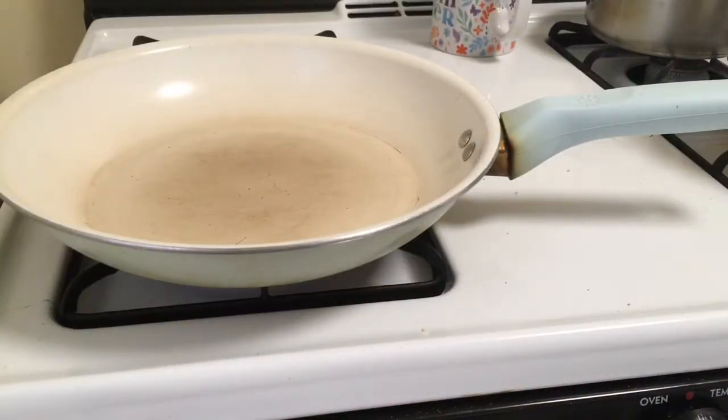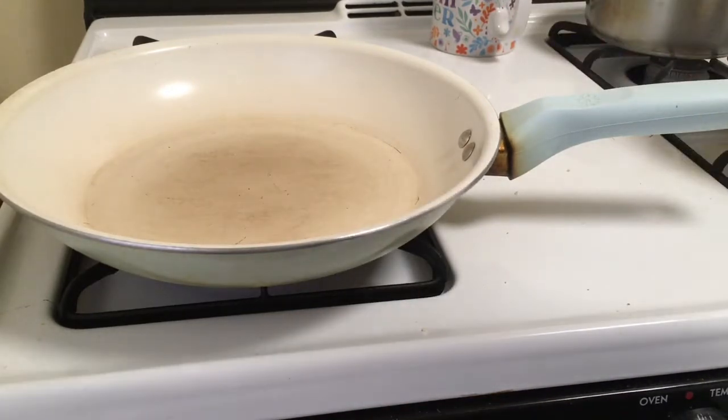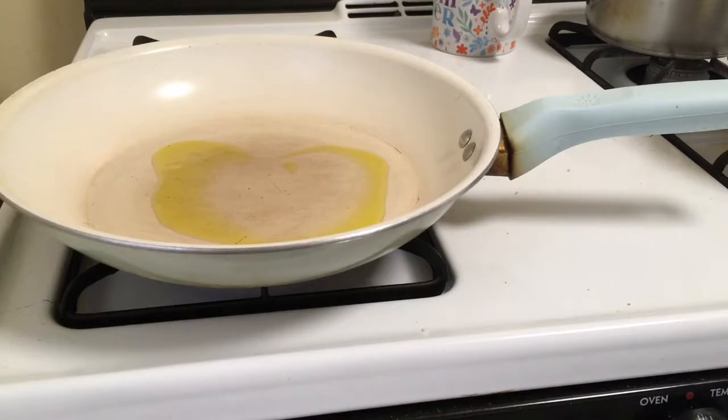So 20 minutes has passed and your meat is marinated. In a large skillet over medium heat, add some extra virgin olive oil — about one tablespoon — and let it heat for about a minute.